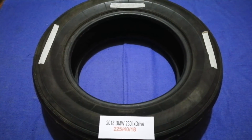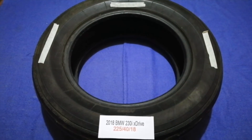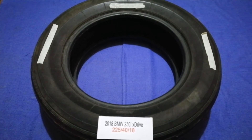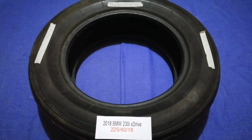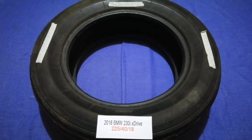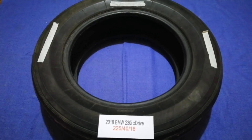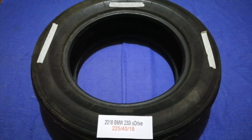So once again, the tire size for your 2018 BMW 230i xDrive is 225/40/18. If you know a cheaper place to buy tires for your car, make sure to leave a comment and let the rest of us know. Don't forget to check the video description for the most recent price. Thank you for watching — please like and subscribe.